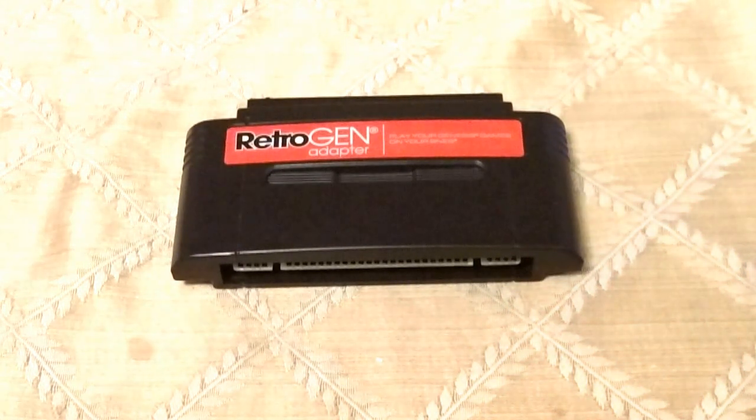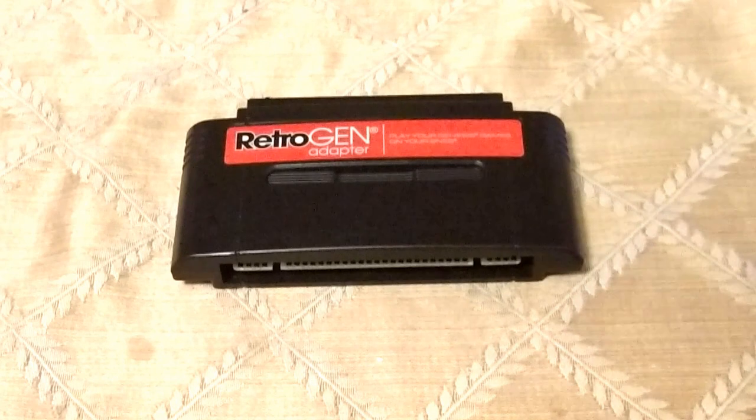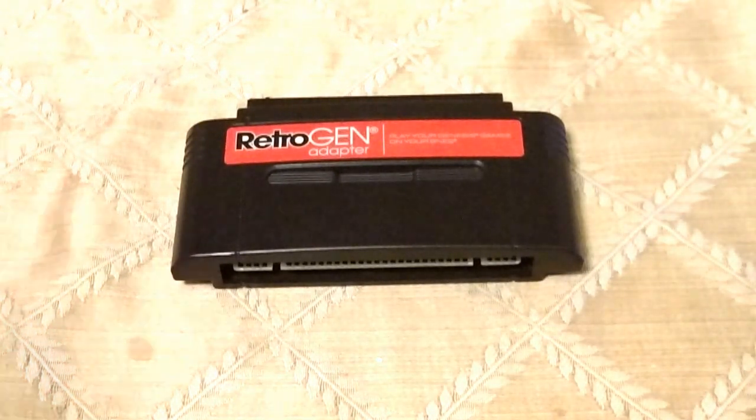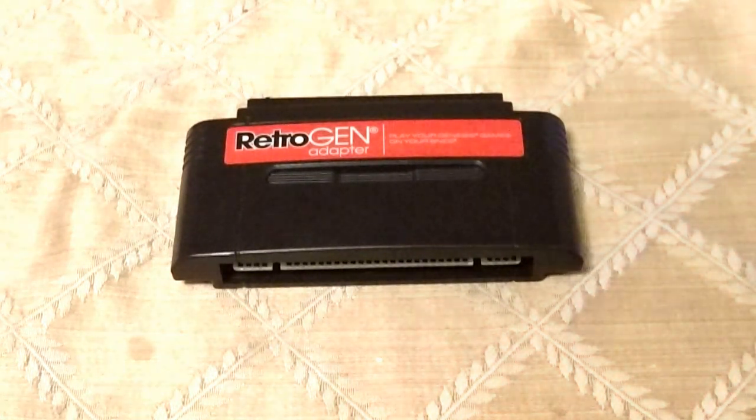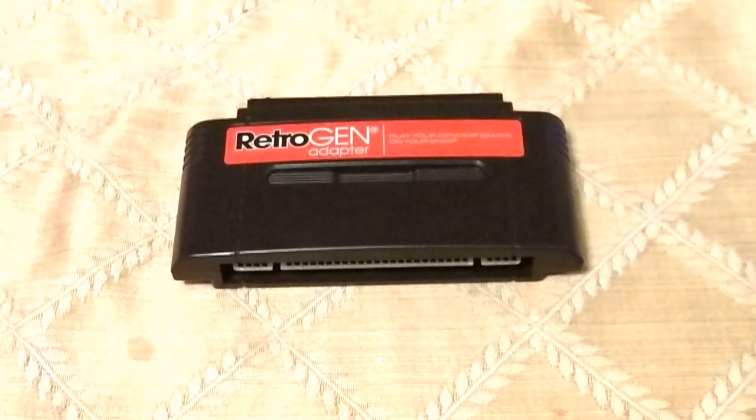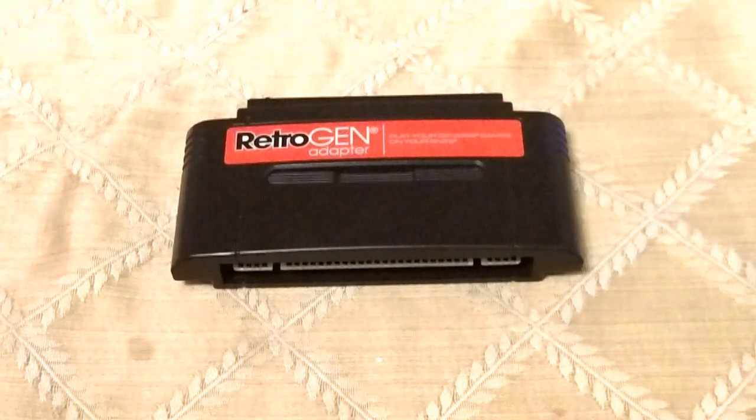You can't play Bare Knuckle. I tried Bare Knuckle 2 — I put Streets of Rage 2 on top and switched it, and it did not bring up Bare Knuckle. It just brought up a screen telling me you cannot play this. I'm assuming that's what would happen on the original hardware too.